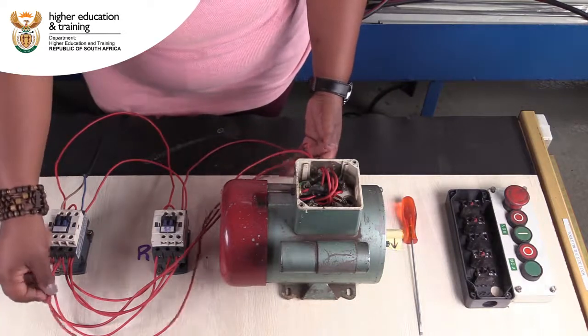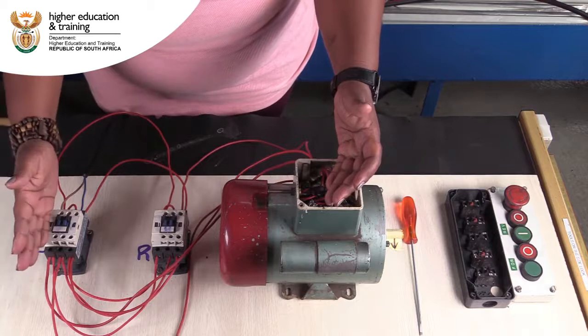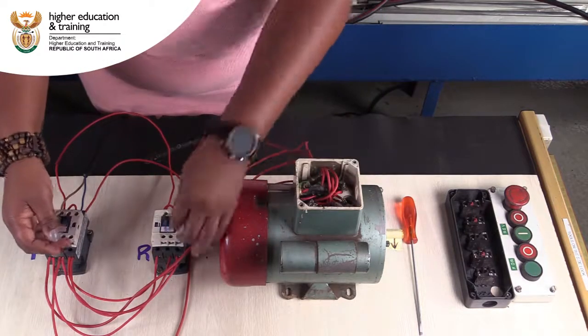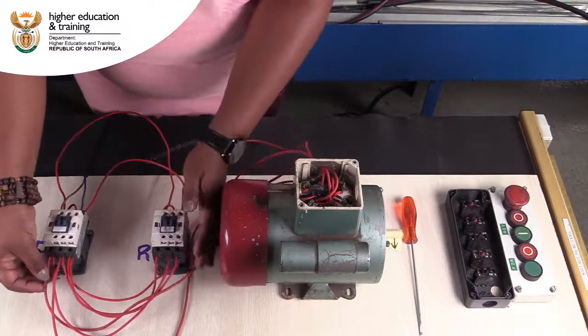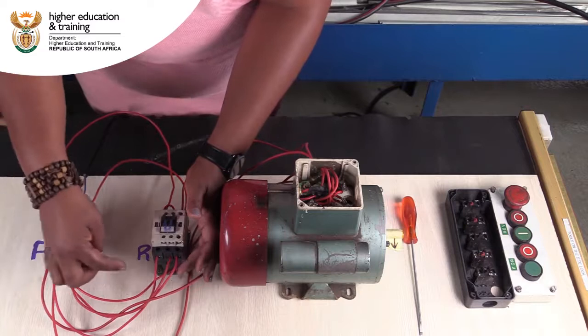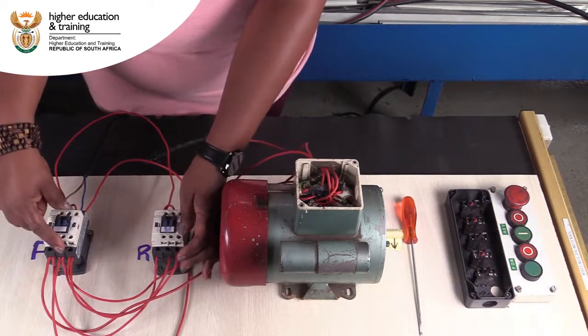We're coming in from the motor and then bridging from the forward contactor into the reverse contactor. What we are doing is swapping a live and a neutral on each side so that we affect the direction of the motor.